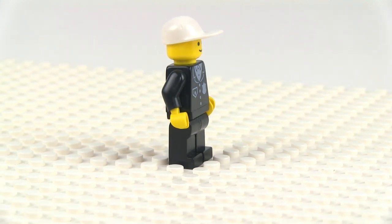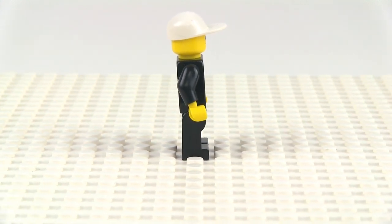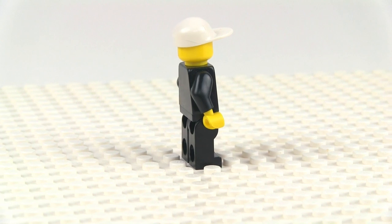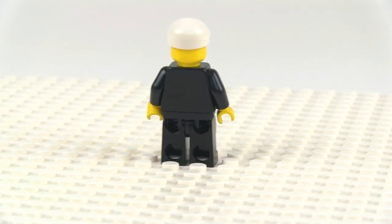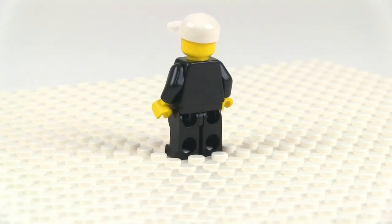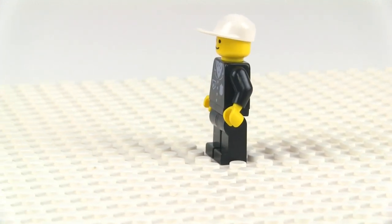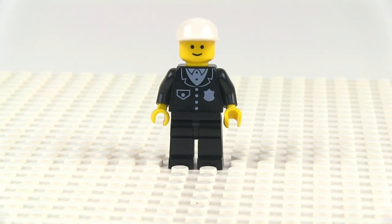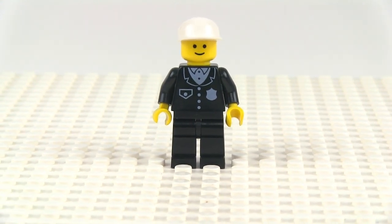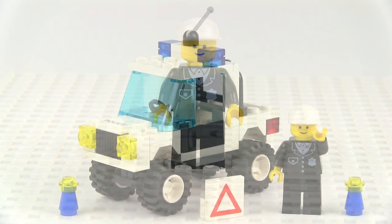Taking a look at the rest of this from some different angles — you can see he's got just a regular cap, so he's not one of the more serious policemen. He's really on traffic duty. Come around to the back and there's no print on the back, it's all just black on black, but he's got that same smiling face that all the minifigures had for so, so long.